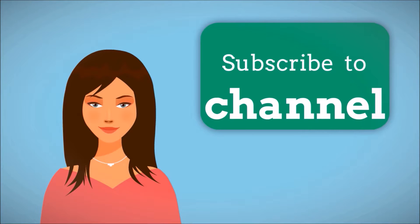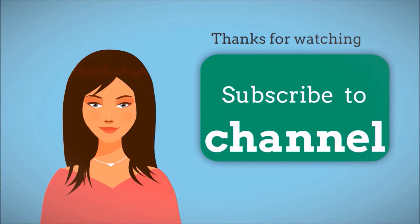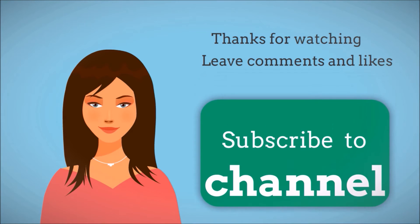Thank you for watching the video. Please subscribe to the channel. Please leave your valuable comments and likes. Please do visit the other videos too.